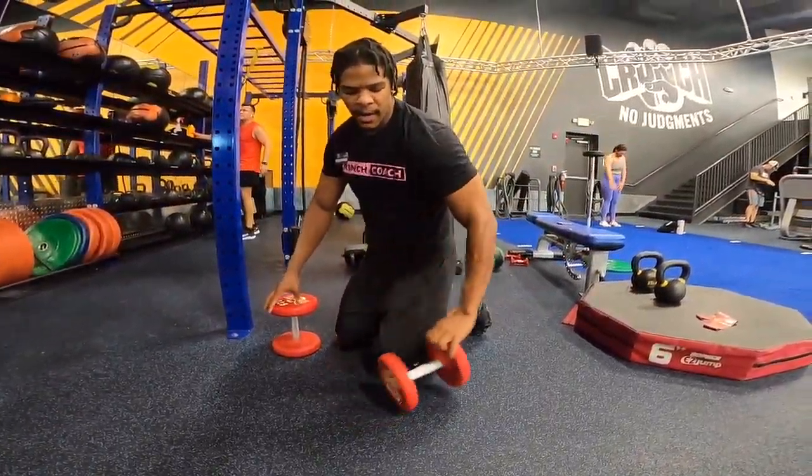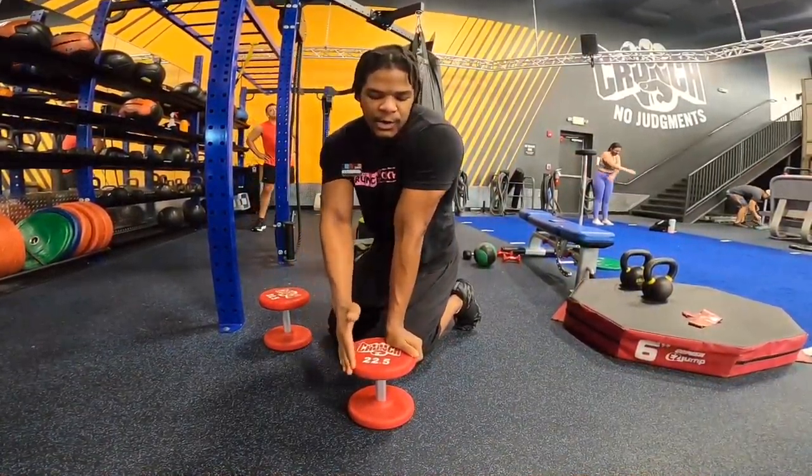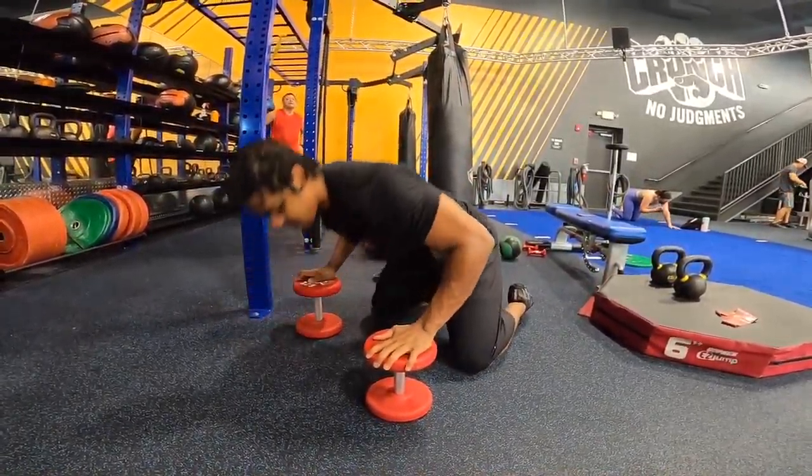Deficit push-ups. Take two dumbbells, flip them up so they're tall like that. Make sure you have 20 pounds and above — don't get anything smaller than that. Make sure your chest can fit through the dumbbells there.